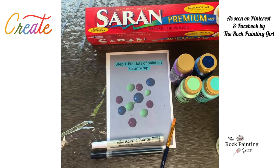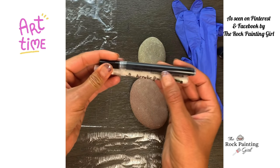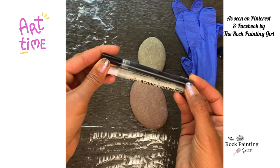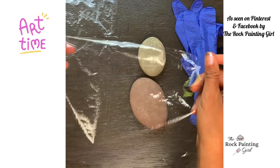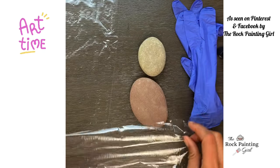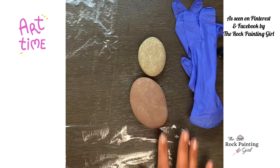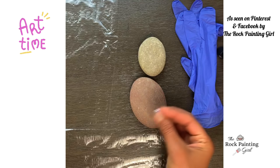So let's get started. I have my paint pens — they're called Flysea acrylic paint pens. You can purchase these on my website, therockpaintinggirl.com. I have two pieces of Saran Wrap and two rocks. I'm going to hit these with a coat of white paint because it makes the colors on your rock a little bit brighter.